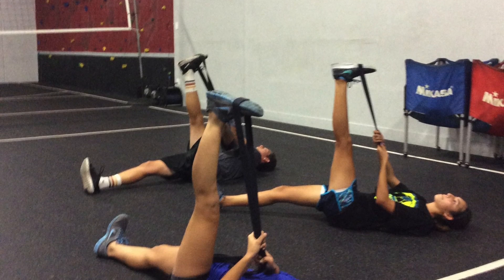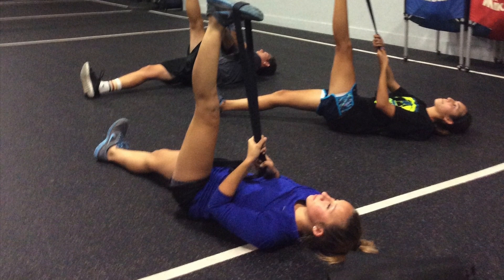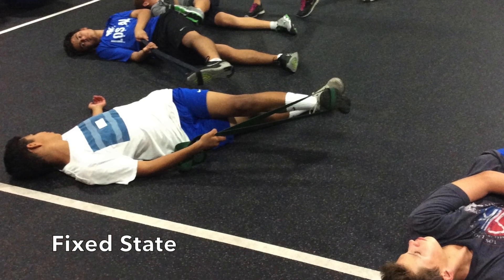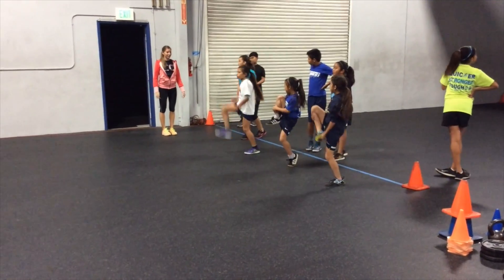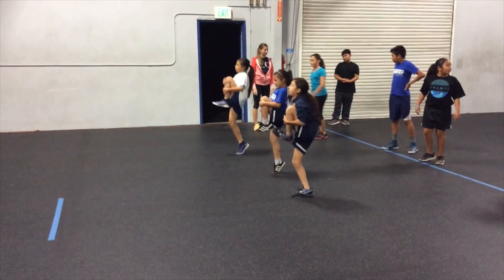And when they should be used in an athlete session. For the longest time, we were told that static stretching was the best way to loosen up the muscles in the body prior to training or competition. Where a static stretch puts the muscles in a fixed state and is held for a period of time, a dynamic stretch allows the muscles to increase its range of motion through controlled movements.